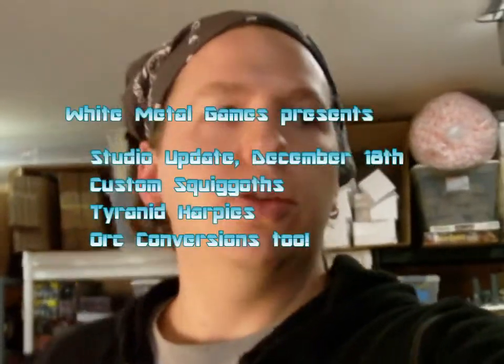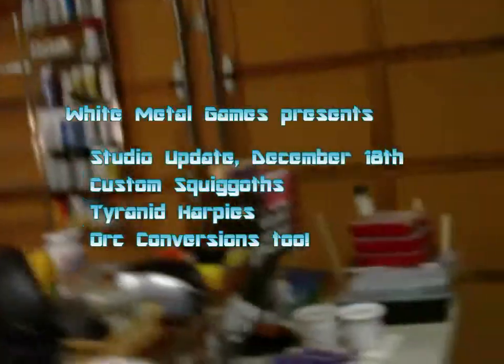Hey guys, it's Caleb with White Metal Games. It's Sunday, and I just wanted to do a quick update on everything that's been going on in the studio, so I'll just jump right into it. First off, the Necron stuff is still doing quite well, so I'll continue to work on those.